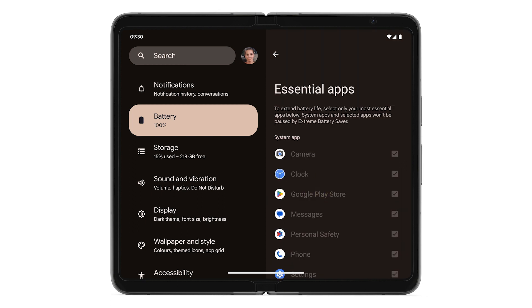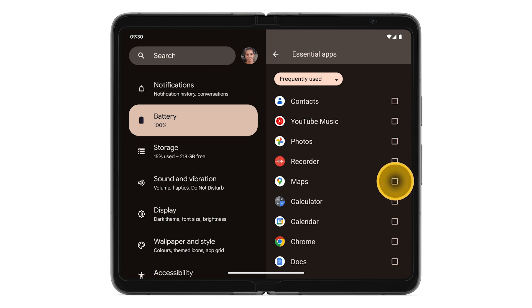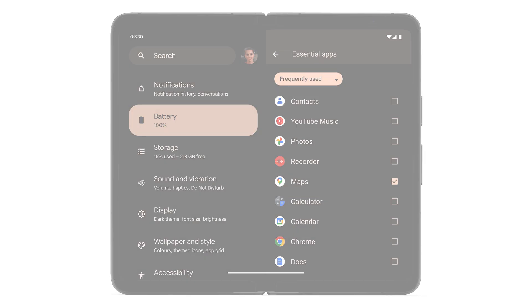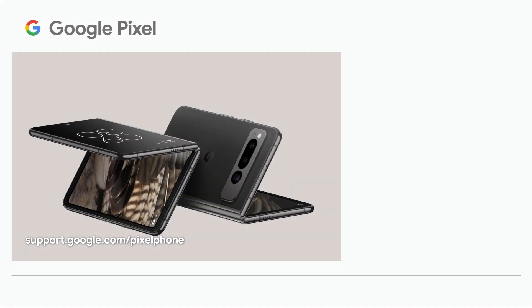Battery Saver and Extreme Battery Saver never turn off essential apps like phone, messages, clock, and settings.